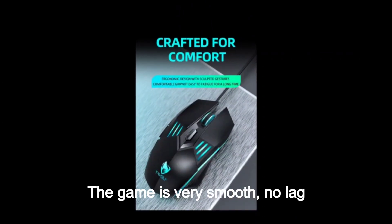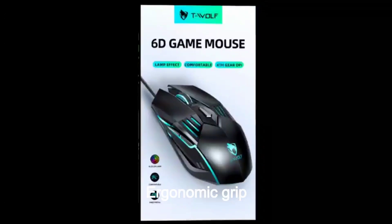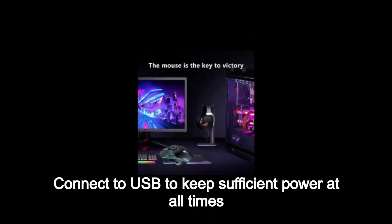The game is very smooth with no lag. Four color breathing lights create a full atmosphere. Ergonomic grip. Connects via USB to keep sufficient power at all times.